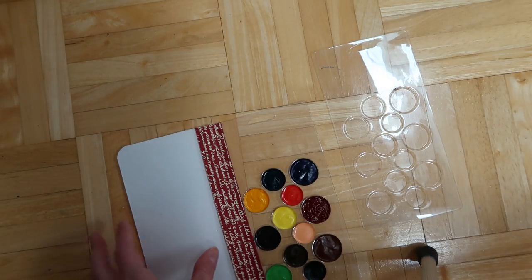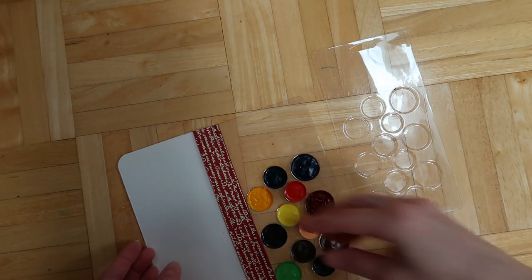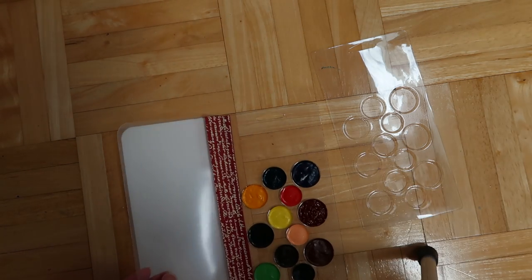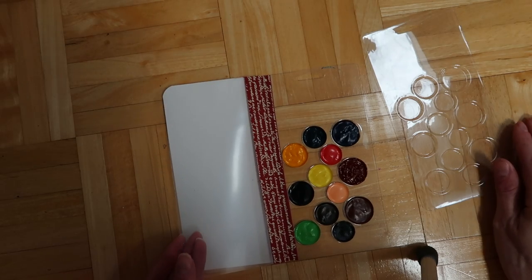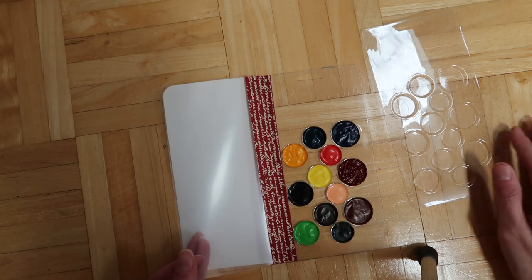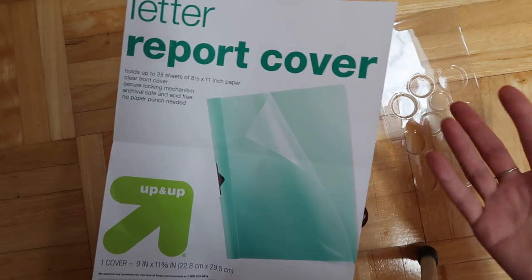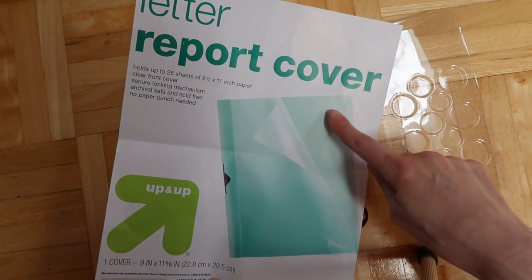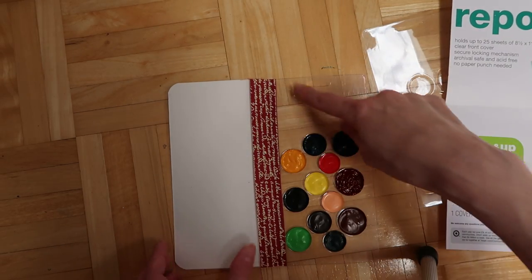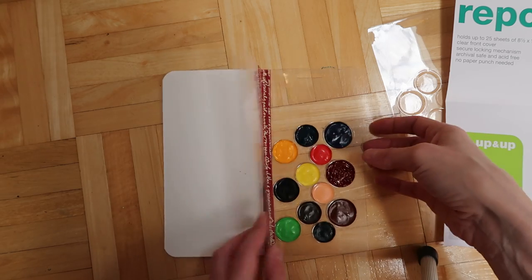Once you have that, you need something to use for this flap right here, which is like a plastic sort of piece. For that you can use a transparency or some kind of packaging. I bought one of these at Target for like a dollar or something — I used the back sheet for something else and the front sheet I used for this. So you just kind of trace it, measure this, and cut it out to size.